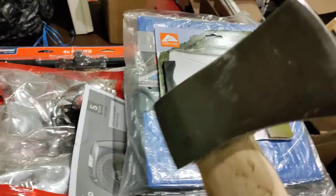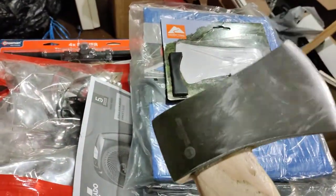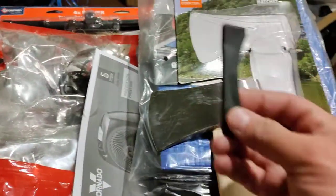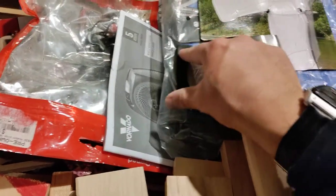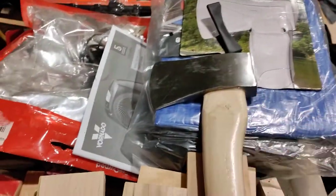I would say that this axe gets an automatic thumbs down. It's very, very dull — you could not chop a toothpick in half with this. It comes with this rubber end that goes on here, but that's not necessary because, again, it's dull.